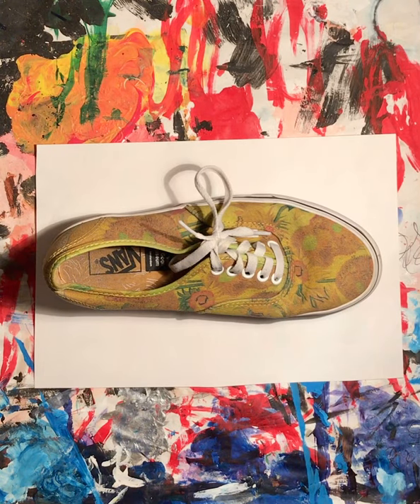Hey, it's Ms. Fisher. This week we're going to use a shoe to create a fish.